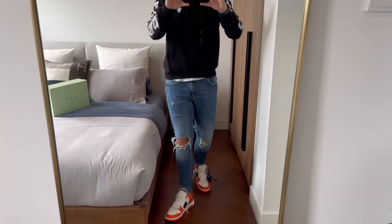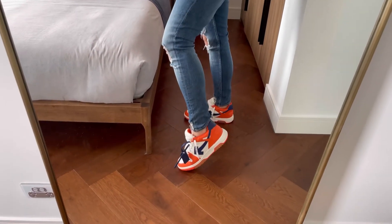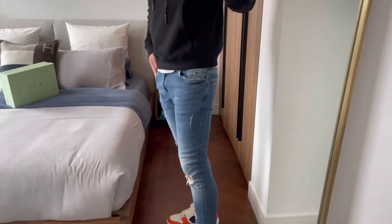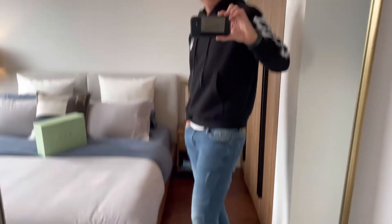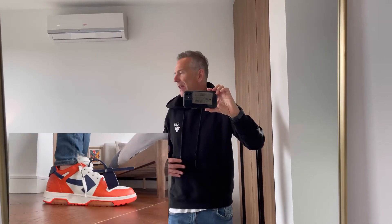These ended up costing me $648 delivered — $300 cheaper than the previous pair. The fact that I'm going to keep them and they are $300 cheaper is a bargain. I hope you like this video. I do have an addiction with shoes — I think there are a lot of people that have addictions with shoes, I love sneakers.